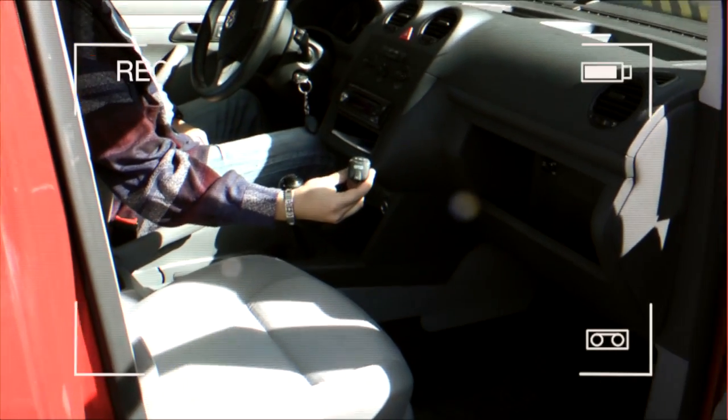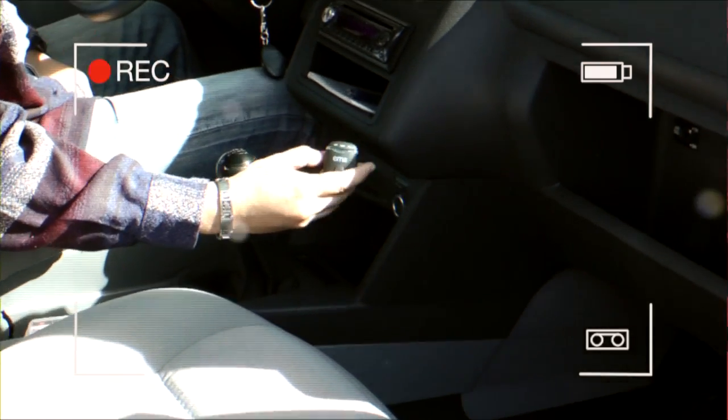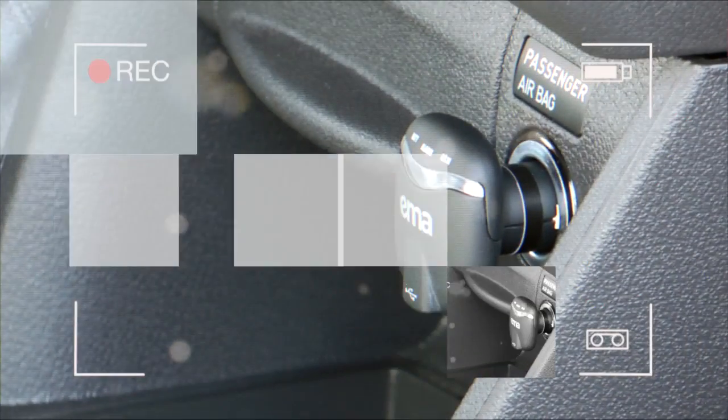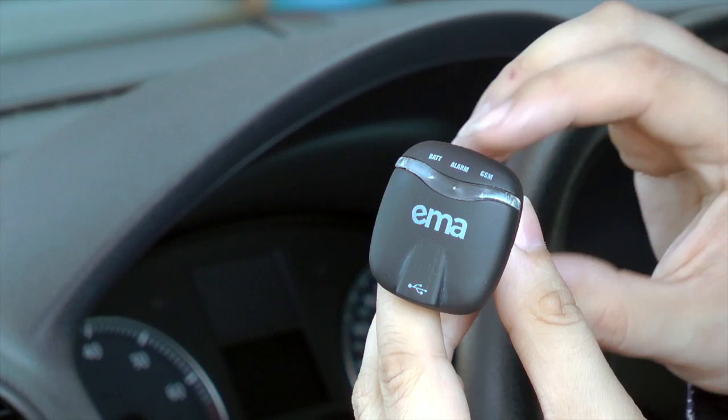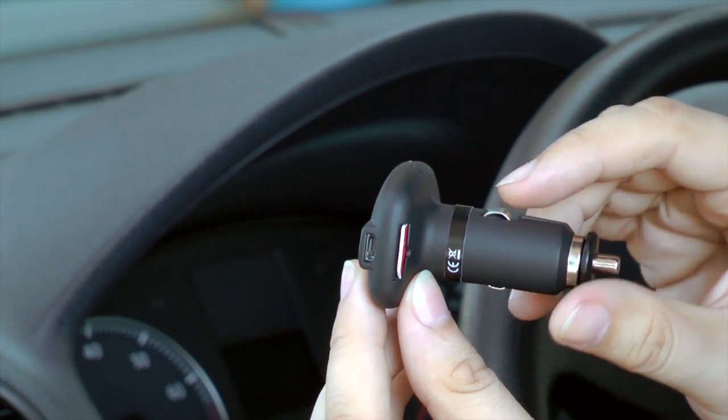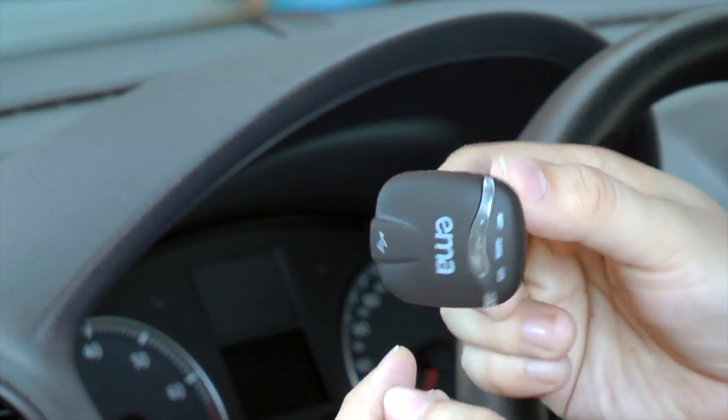Let us introduce you to a revolutionary novelty for car security: EMA Micro Alarm. As you can see, it's really a miniature alarm which integrates the sensors, complete GSM part, and standby lithium battery all in one body.